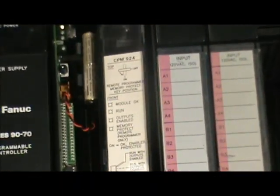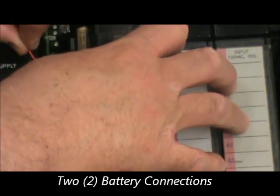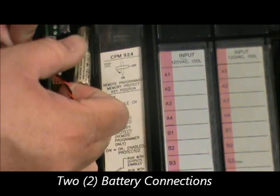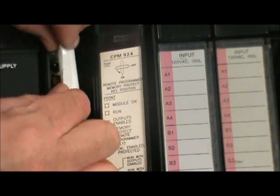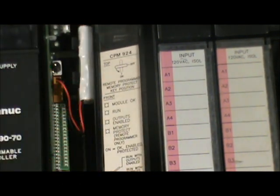You take the new battery and plug it into the second connector. There are two battery connectors here. You unplug the old battery from the other connector and remove the old battery from the plastic clips. Place the new battery into the plastic clips and we are done.